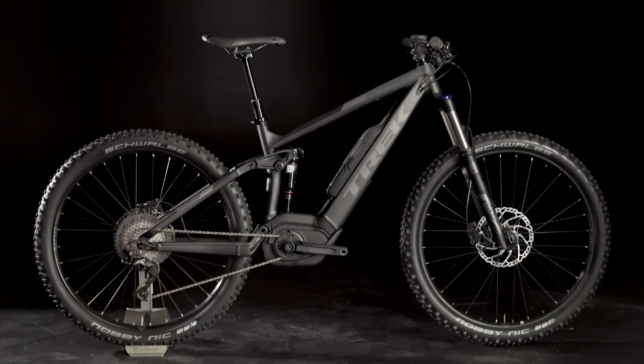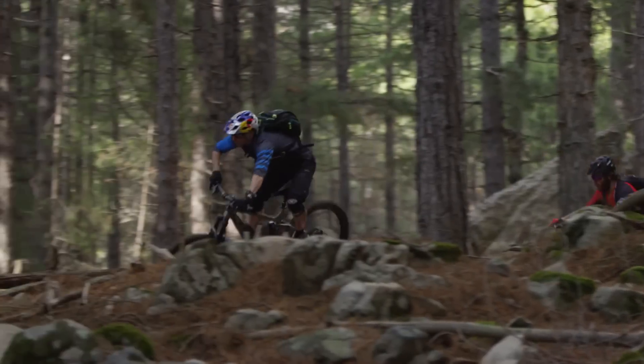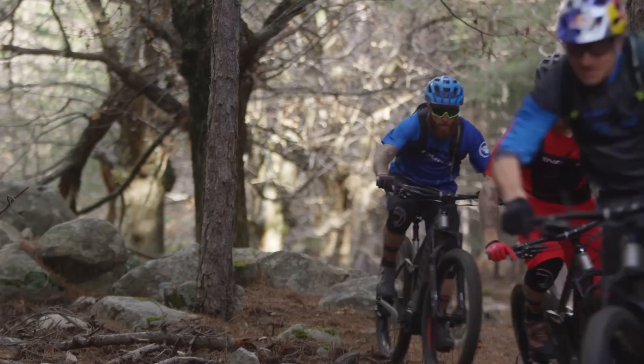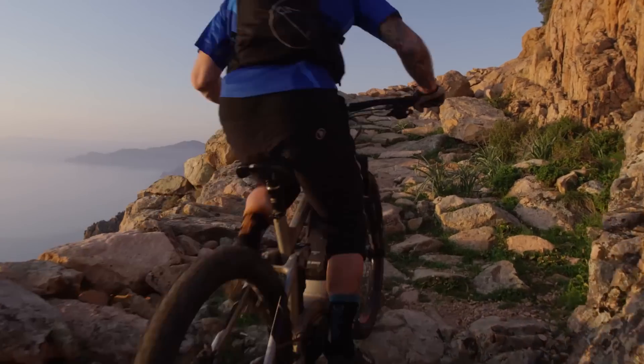Full Suspension PowerFly combines Trek's decades of full suspension mountain bike expertise with Bosch's industry-leading pedal assist power. You get more of everything that makes mountain biking great. You'll ride more often, cover more ground, and clean climbs you never thought possible.